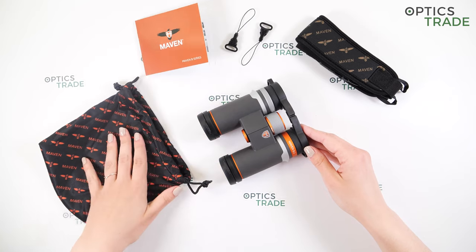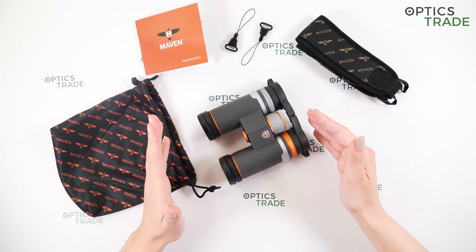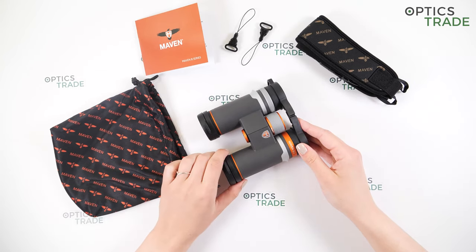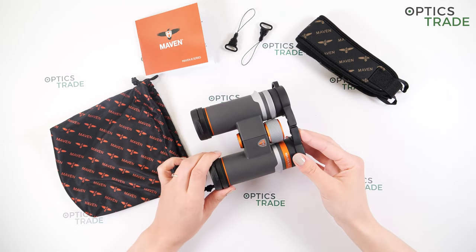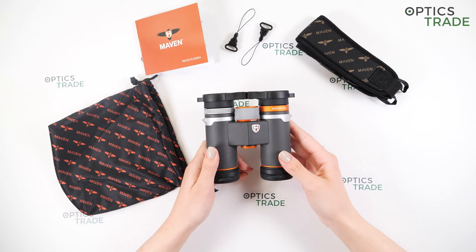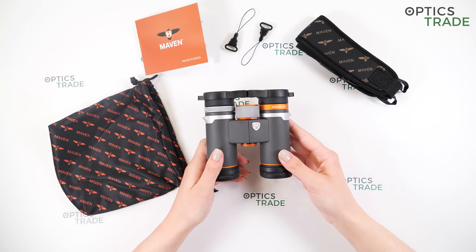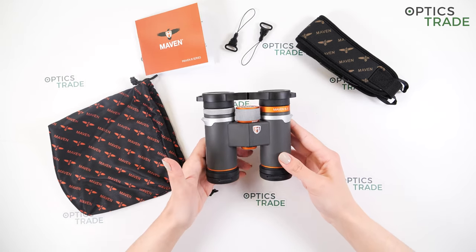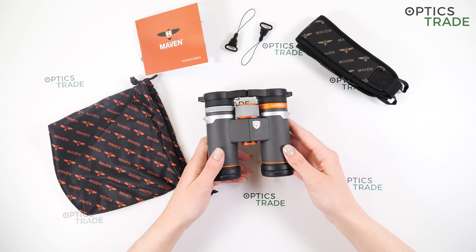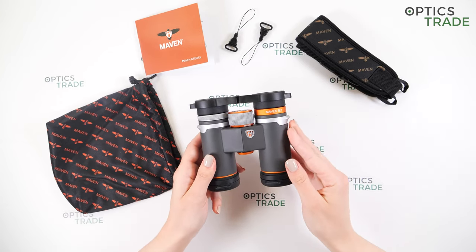To sum up this review: these are priced at 589 euros, which is a mid-level price. These are great value for money with impressive optical quality, a nice and modern design, and because of their design they are suitable for any type of user — not only hunters, but also bird watchers, hikers, travelers, basically any type of observation. We have a really wide field of view for compact binoculars, great close focus distance, and also a great warranty, which is a really nice thing for binoculars priced at around 500 euros.